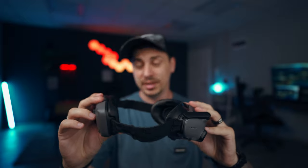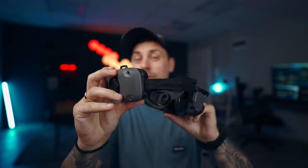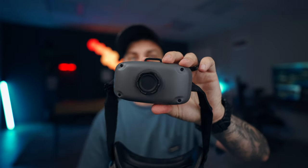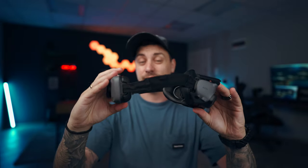Starting with the Goggles Integra — the first thing you'll notice immediately is the brand new headband with an integrated battery on the back side. It comes with really soft foam for the back of your head and a mechanism to loosen or tighten the band so it fits better. This means no dangling cables or external batteries to worry about — you just turn on the goggles, put them on your head, and you're ready to go.